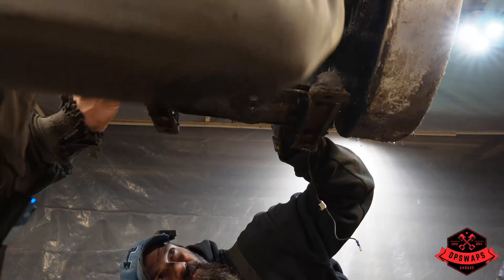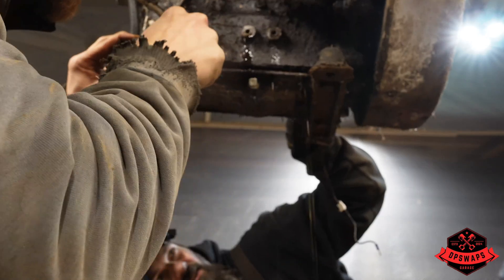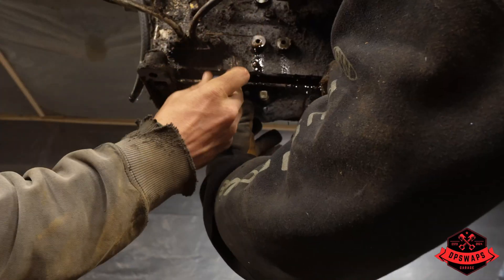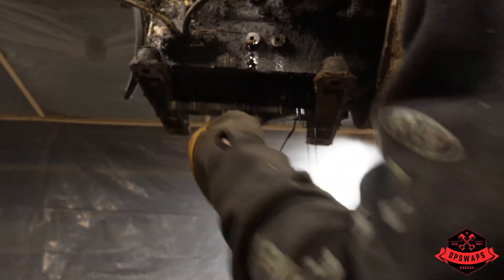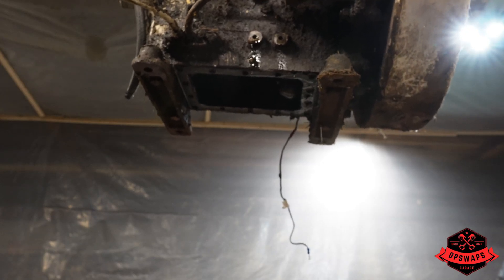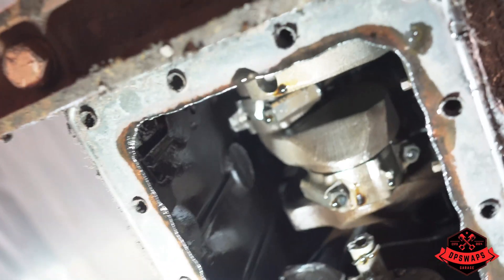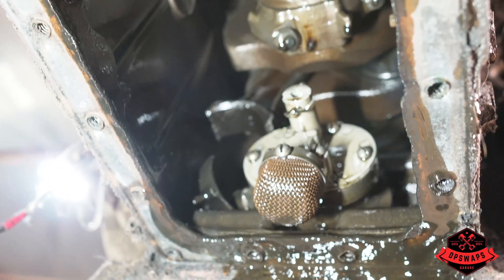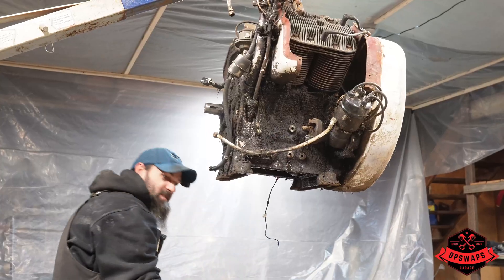Ready to see what's behind door number one? There you go. Oh yeah - that's exactly what we didn't want to happen. There's pieces! We've got pieces. A little broken rod - the piston fell right out of the cylinder. Here's a piece of the cam.